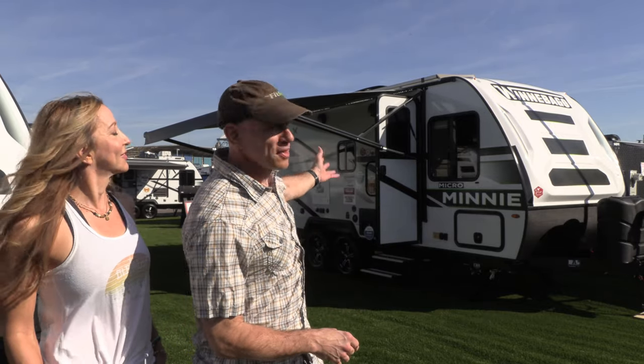Hey everyone, it's James and Stephanie. We're coming to you today from the Tampa RV Show where we are going to be reviewing this little guy right here, the Micro Mini FLX — or Flex as you usually hear it said.